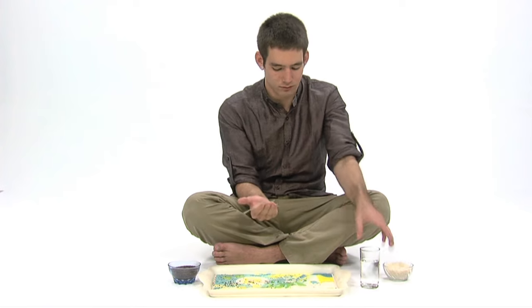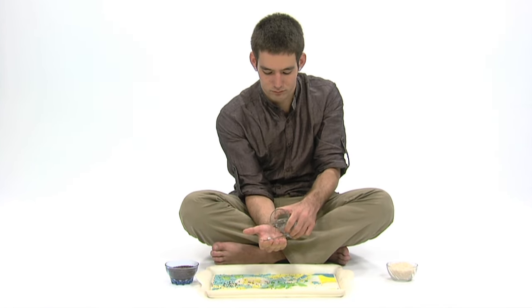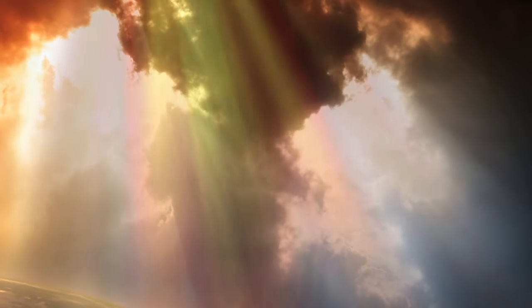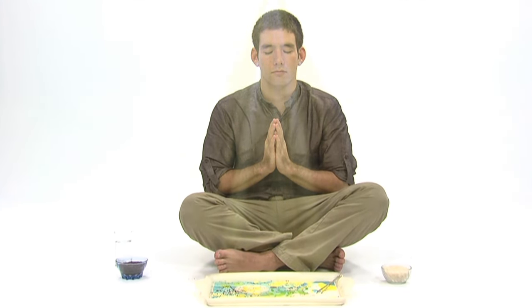Then pour the rest of the water over your right hand and let the offerings wash off completely, and the ritual is complete. Now watch and see the benefits and improvements to your life from feeding and praying to your ancestors. Let's pray.